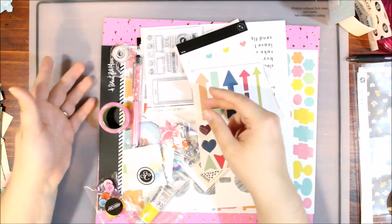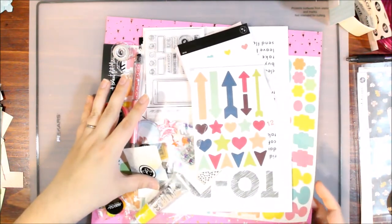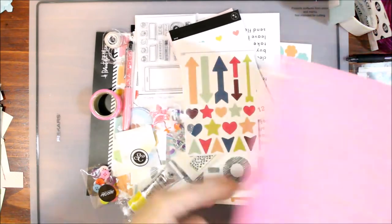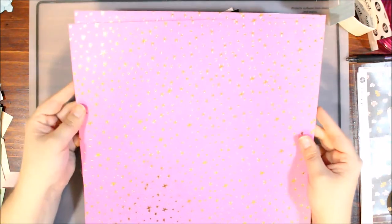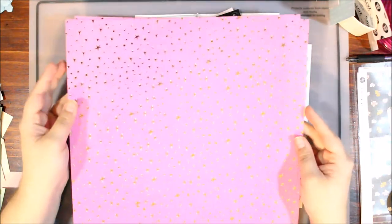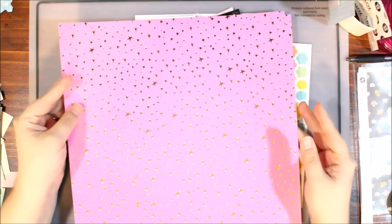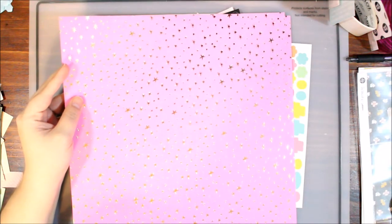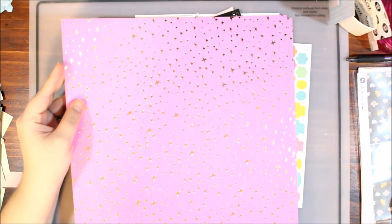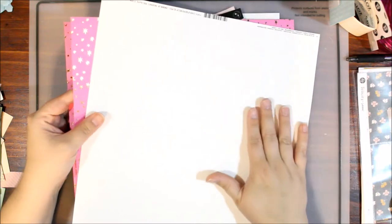However, it doesn't seem to have very many papers. Starting with the papers, because there aren't very many: this beautiful pink with the stars — gold foil stars — but it's one-sided. So two papers, one-sided, and it would be difficult for me to get much out of this kit. I'm going to cheat a little bit and allow myself a piece of white cardstock to add to the scrap bag, just so I can get at least two layouts out of it.